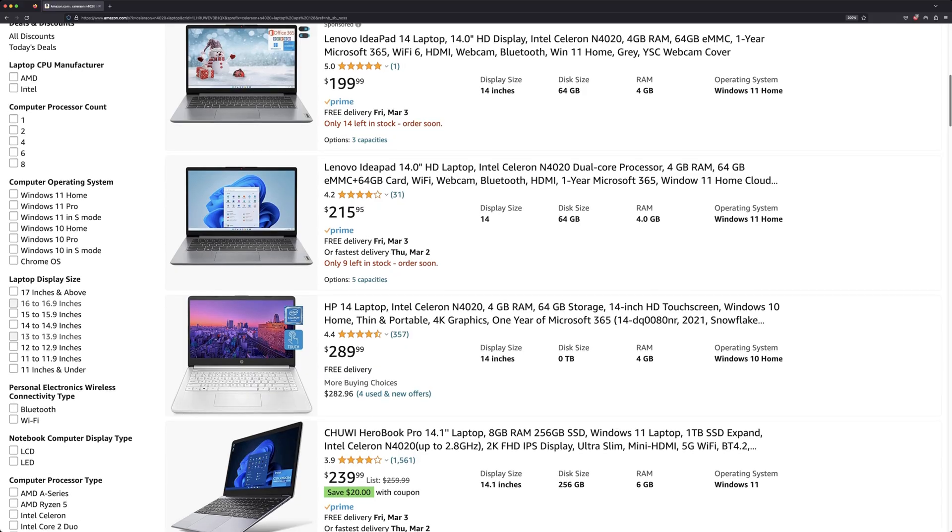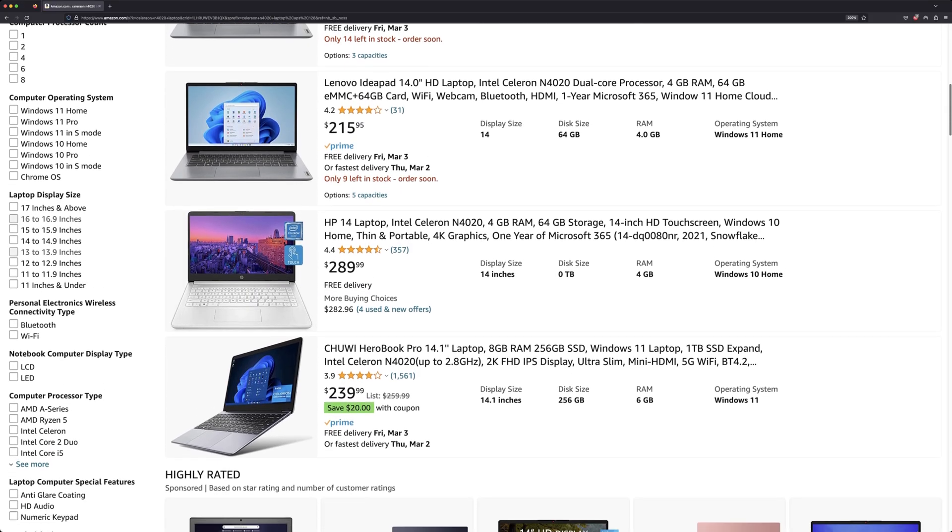That being said, if you're on a tight budget and need a computer, and you're willing to give Linux a shot, the Hyundai HiBook 14 is the most affordable option I've seen. There are plenty of other laptops with practically the same specs and hardware, but if you're looking for something that won't break the bank, this may be worth the consideration. If you want to know what really niche use case I bought this cheap laptop for, let me know in the comments and maybe I'll make a video on it. Be sure to click that like, consider subscribing, and I'll see you in the next one.